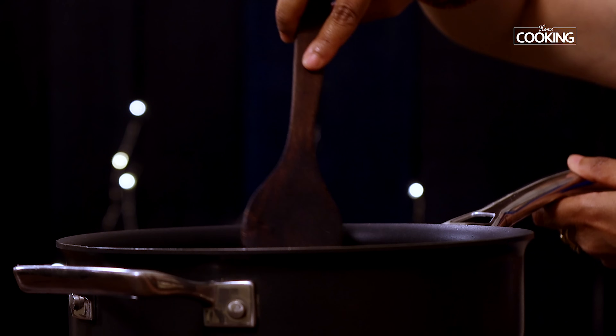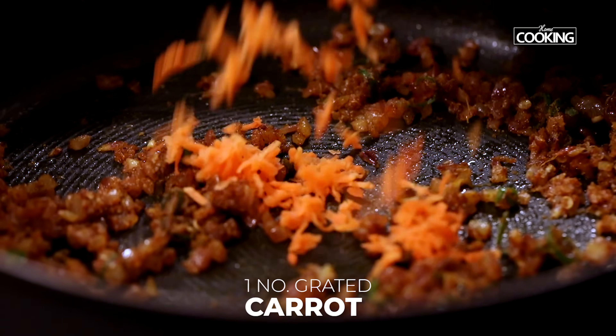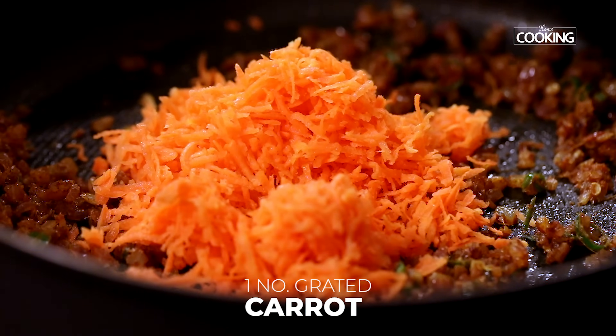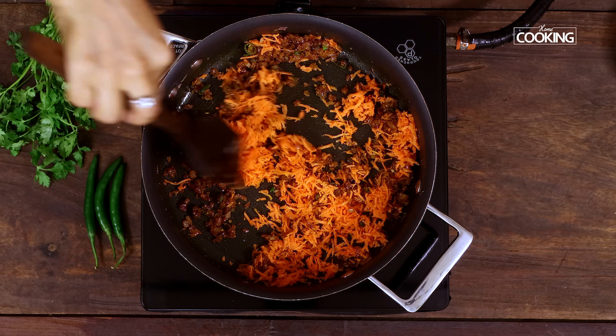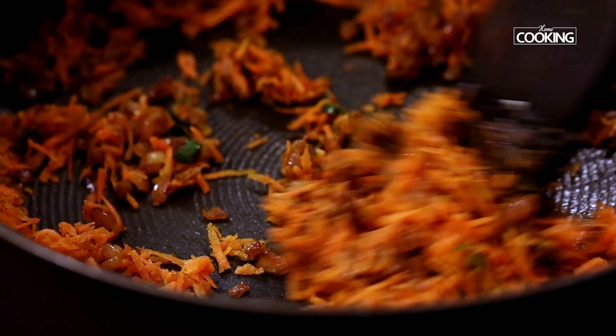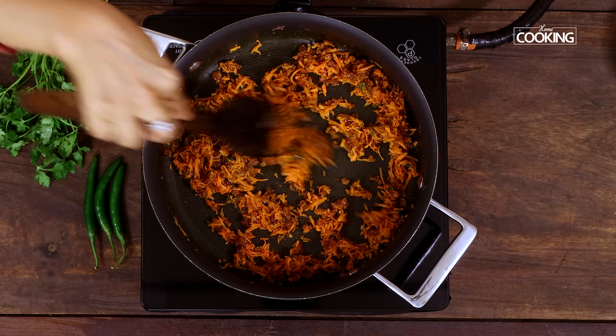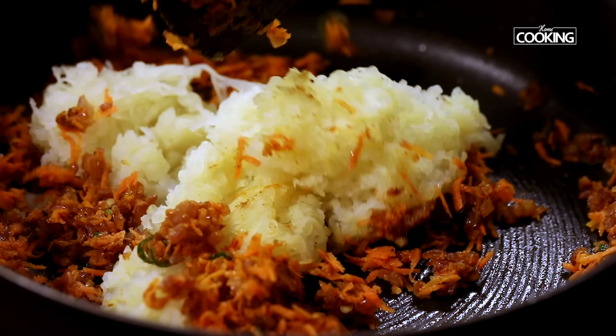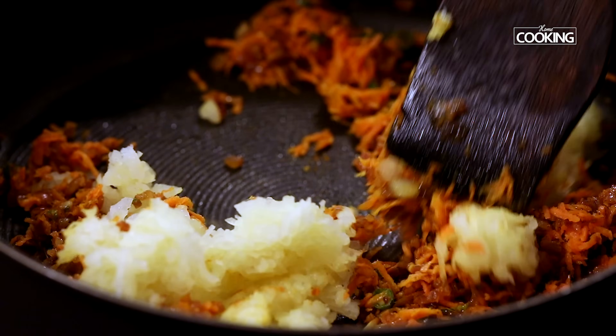Once you have mixed all the spice powders, add the grated carrot — this is 1 medium sized carrot that has been finely grated. Just mix it in. Next add 1 large potato that has been grated. Keeping the flame on low, just mix everything together.